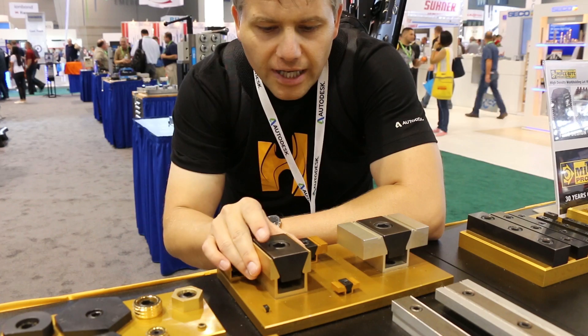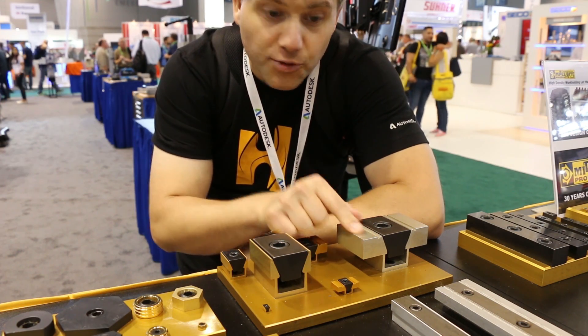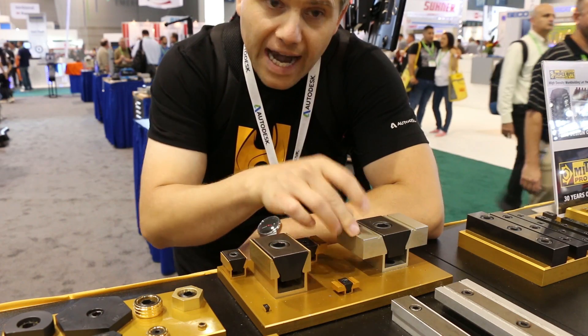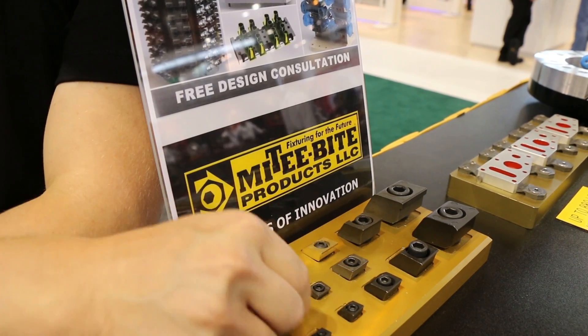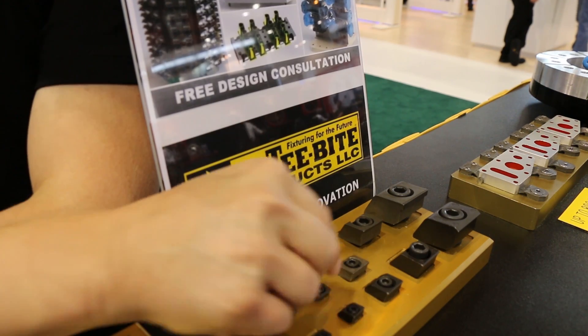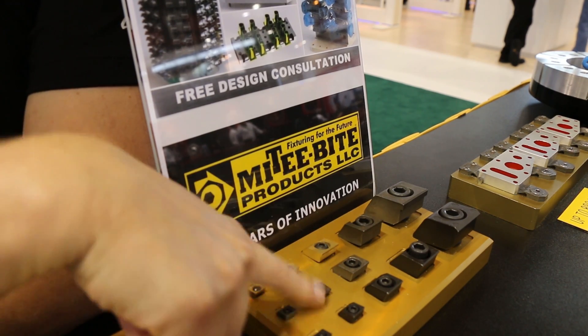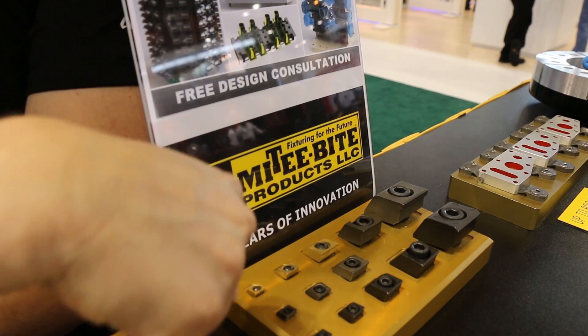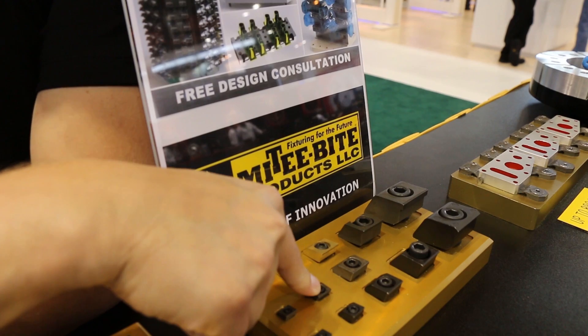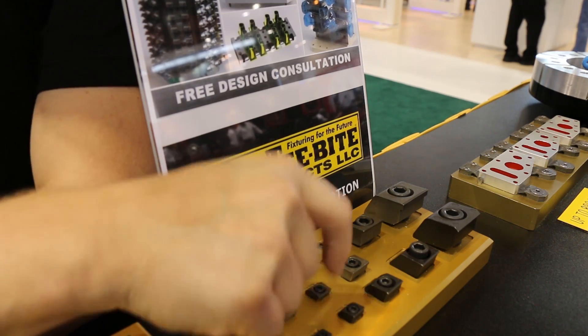You guys have heard me talk about Mighty Bite before — here we are at the Mighty Bite booth. This is my favorite workholding tool. This one here — you screw down the screw and it spreads out. You can actually machine your own shape into these. If you have a round part, you can machine that diameter and it will spread out on that. Another one I have used quite a bit is these Pitbull clamps — they're neat too. Just be careful that you don't make marks in your parts, especially with 6061. You can go to Mighty Bite's website and get the dimensions you need to machine the pockets out.